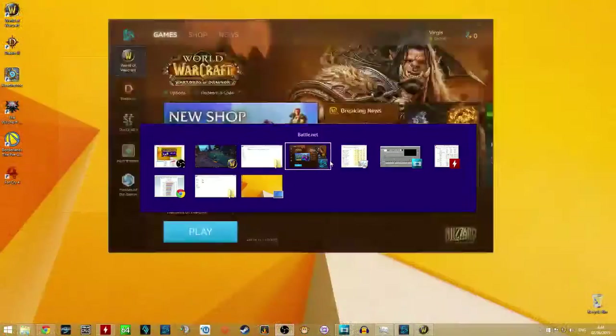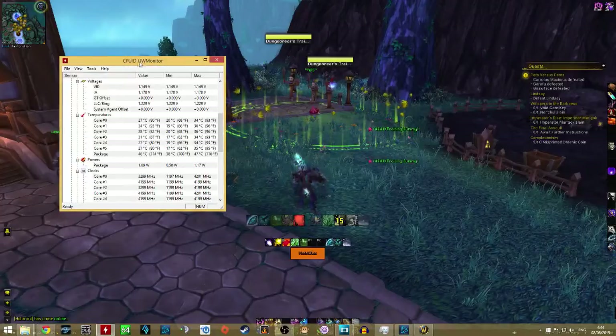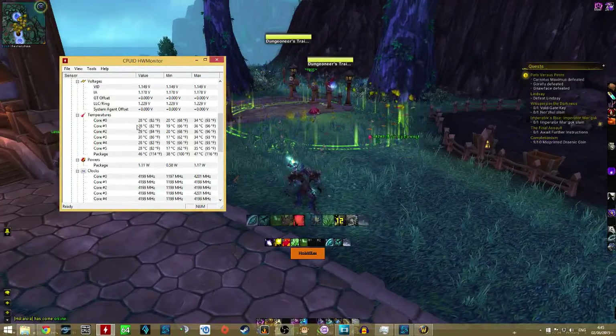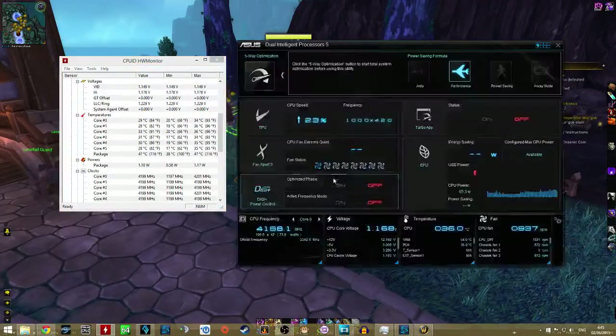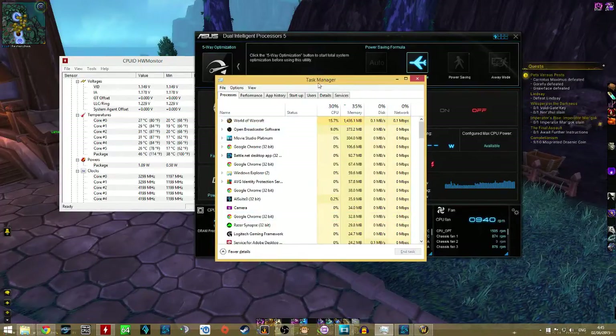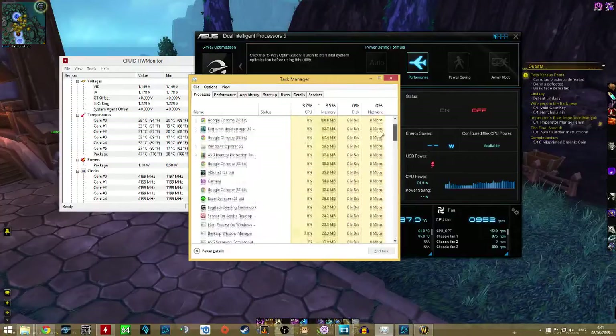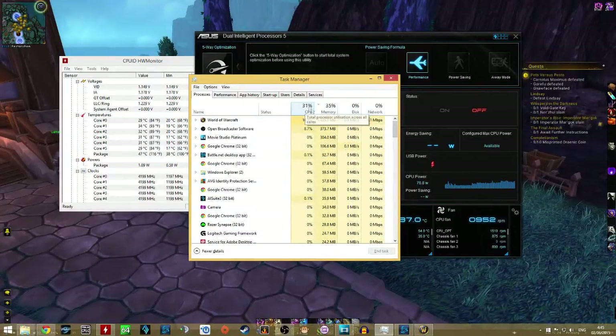So let's see how things are going. The hardware monitor is showing 29 degrees, but it's not always accurate. My AI Suite is where the real data happens — the CPU has gone to 37 degrees, which is a slight increase. Based on the task manager, it's only using 30% of the CPU power, which is quite incredible. I have a lot of programs open at the moment, and it's gone up to about 34%, which really shows you the power of a 6-core CPU.